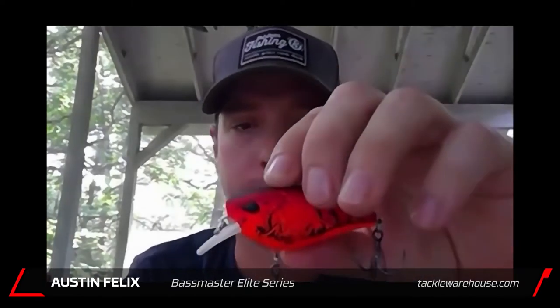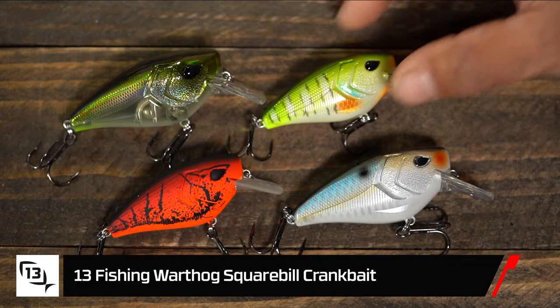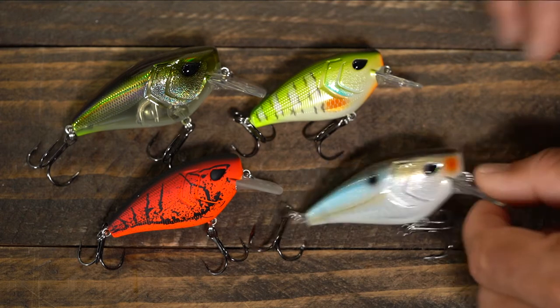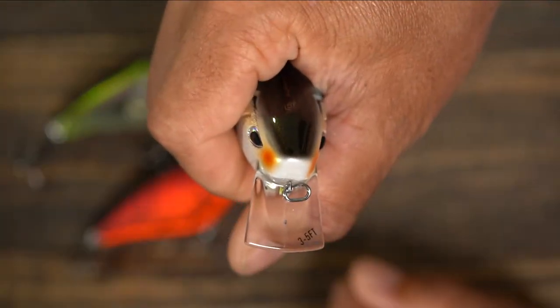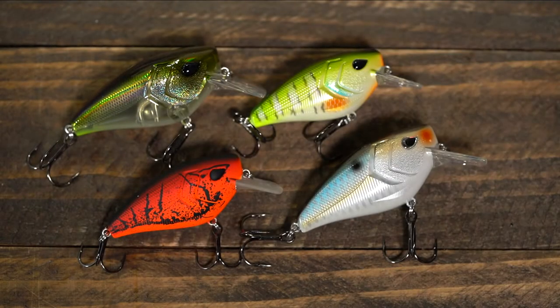The first one we got to show is the new Warthog Squarebill. It comes in a 60 and a 70 — this is the 60. It's a real cool bait, designed to make as much commotion as you possibly can. It's wider than most squarebills, so the back end almost kicks out if you reel it kind of slow. Combined with the rattles and this big flat nose, it pushes a ton of water.